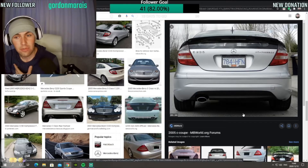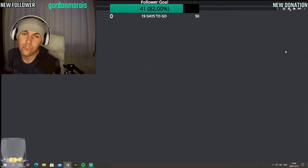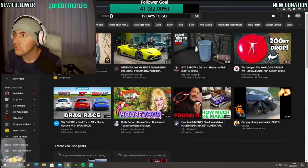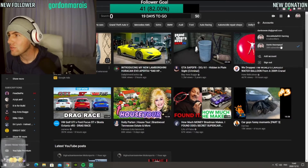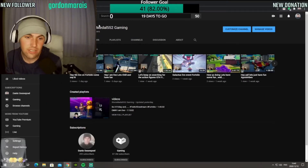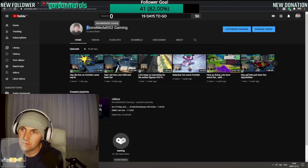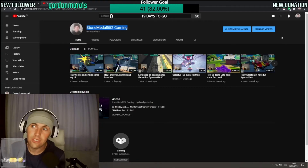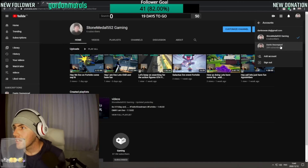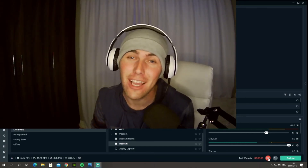If you want to check my gaming videos, you can check out my other YouTube channel — it's StoneMetal552. I stream every night on Twitch, that's only if you're interested. There's the other channel — obviously you can't see that well, but there it is. And obviously the channel this video will be posted on is the normal channel. Hey guys, I hope you're all doing well. Can you please like and subscribe? Bye bye.